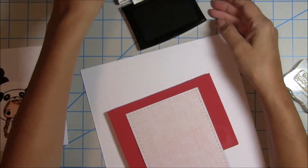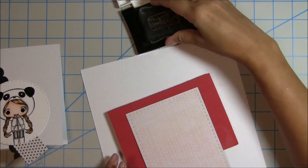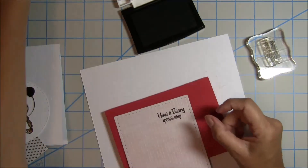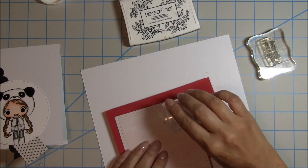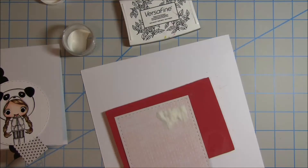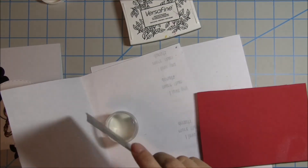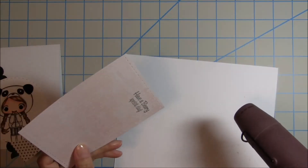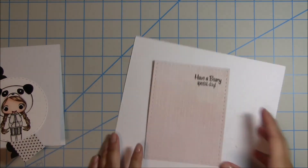As I figure out how I want to lay it together based on the sketch, I'm going to use the 'Have a Very Special Day' sentiment from My Creative Time. I'll use VersaFine Black Ink and stamp that sentiment towards the top of my layer. Once that's stamped, I sprinkle some clear embossing powder over the top. With VersaFine you want to wipe your stamp off right away because it sticks pretty well. Then I let my heat tool heat up and get the sentiment embossed for a nice finished look.